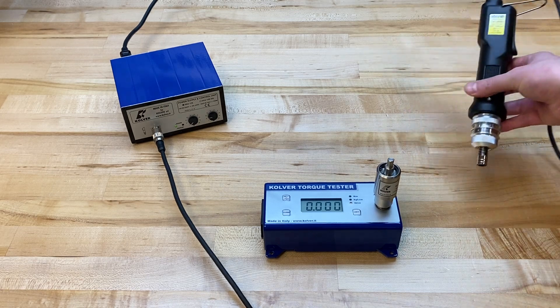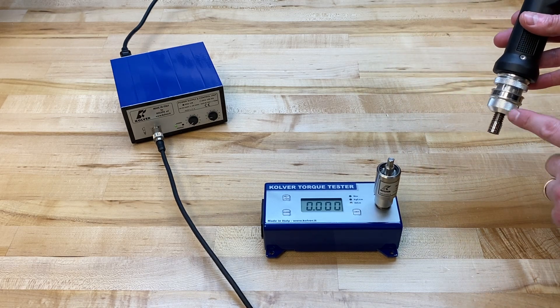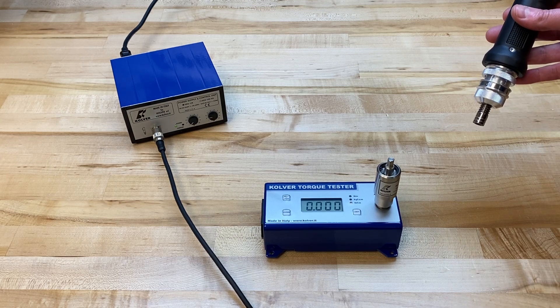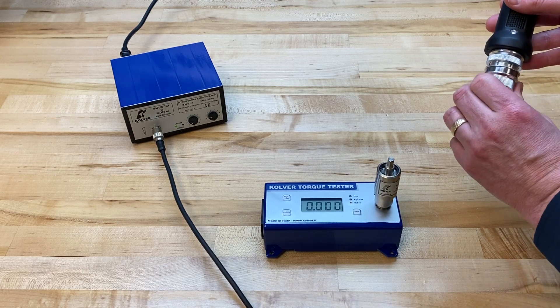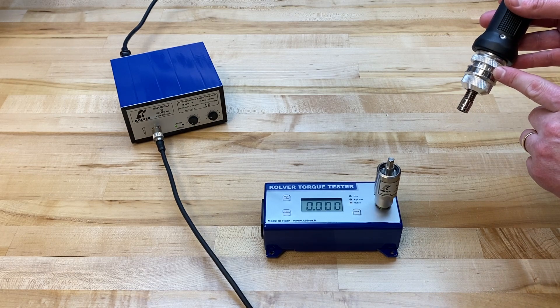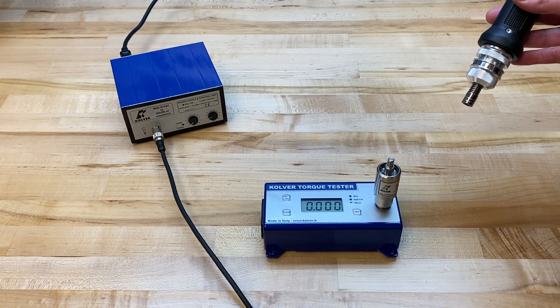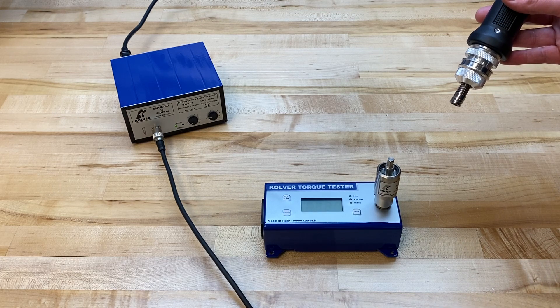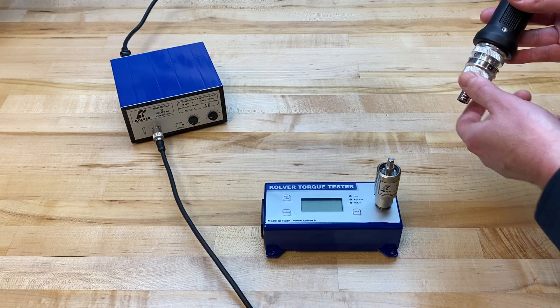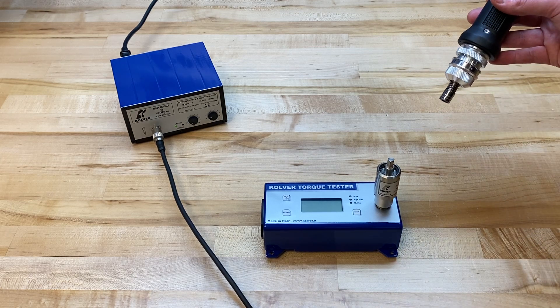Taking this FAB driver out of the box, my main focus is the torque adjusting nut here. Torque is increased by turning this clockwise — it further compresses an internal spring under the clutch cover, which increases your torque output. Turning it counterclockwise has the reverse effect of decreasing torque output.